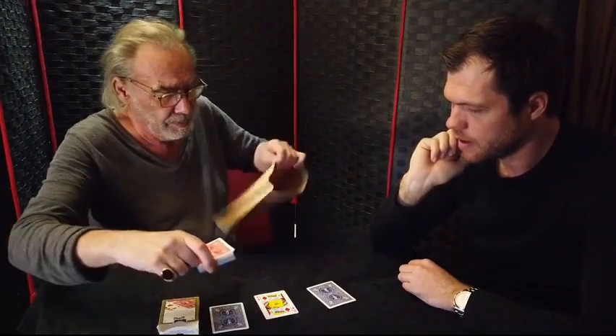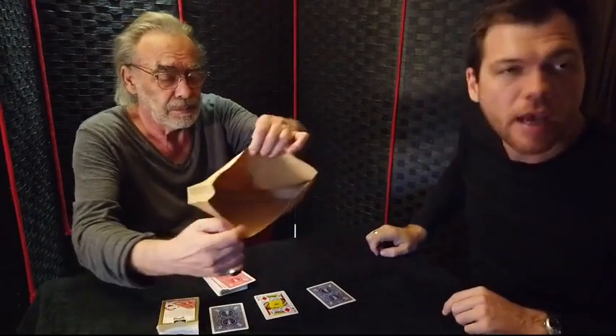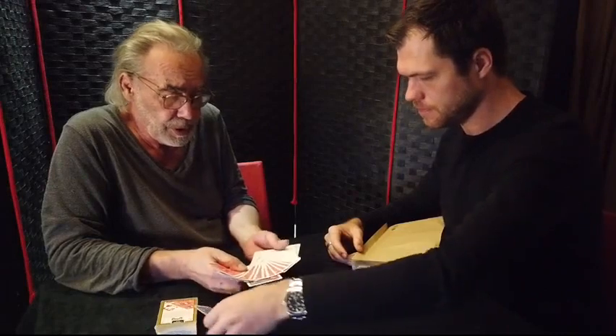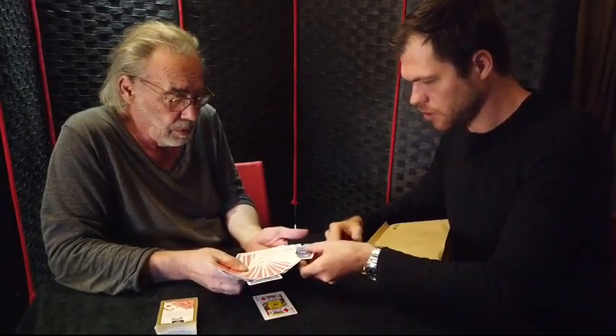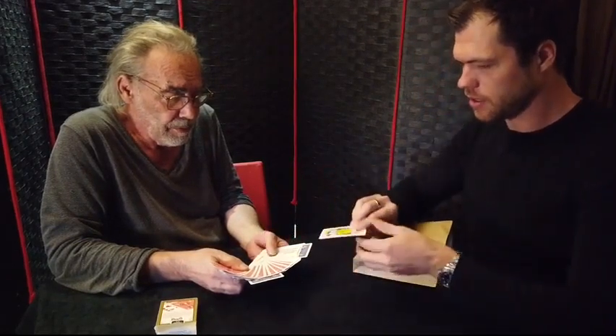You put yourself in the empty bag. So it's a sandwich too. You put the second joker very far from the first — like that. And you put the chosen card face in the middle.